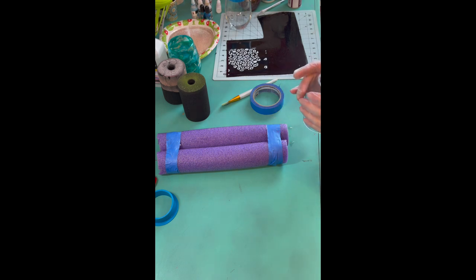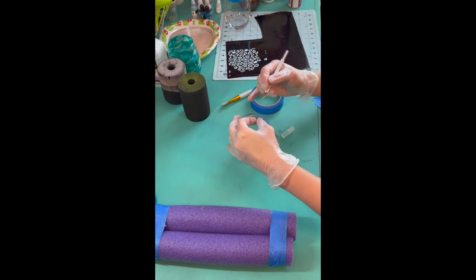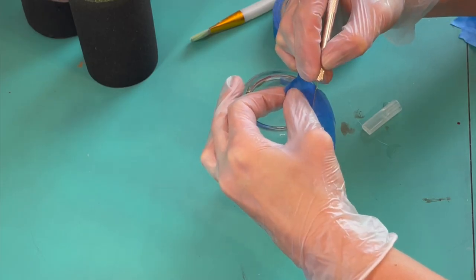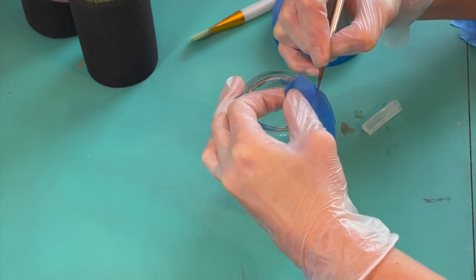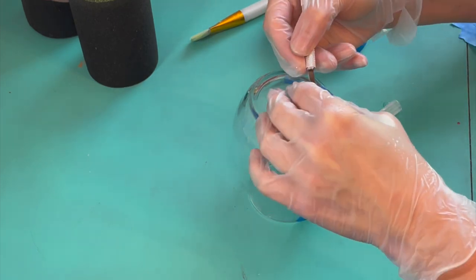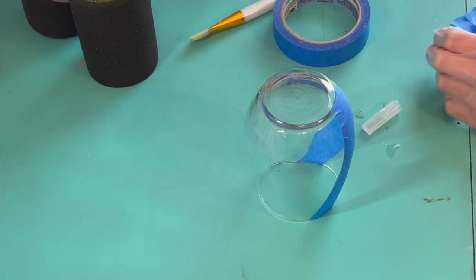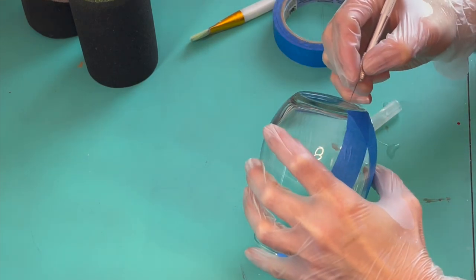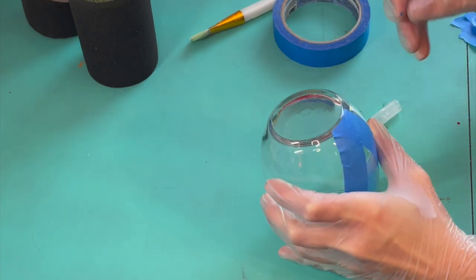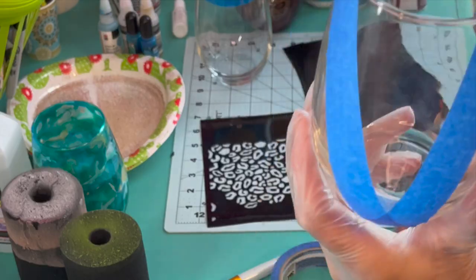At the bottom part I'm going to use my exacto knife to make a nice line, following the rim of the cup. I'm also going to clean up the edges so I have a nice straight line.